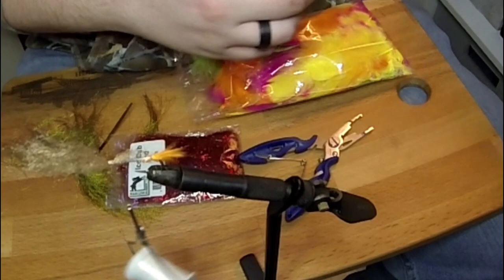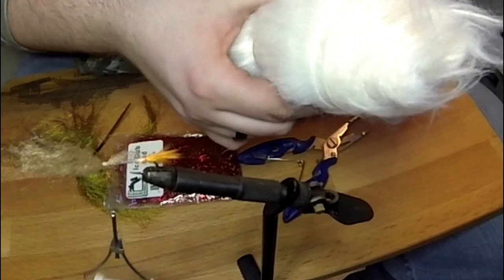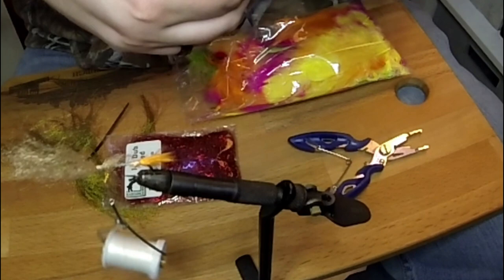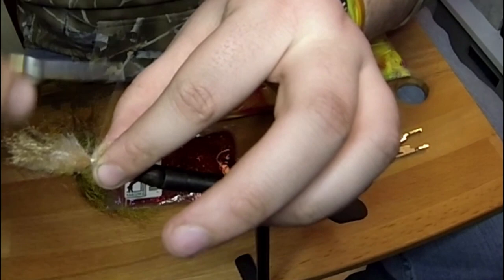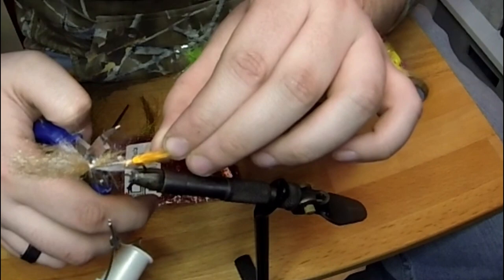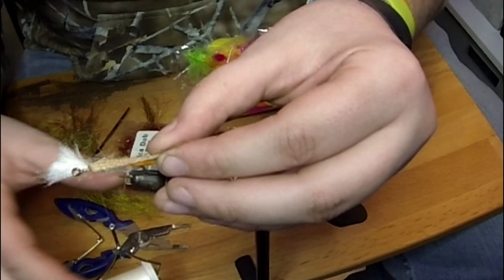Yeah, those are incredibly short. This is probably going to be too much — oh, I mean, I guess not. We're going to tie a belly in with the white craft fur. Some of these fibers are longer than others because I didn't stack them with a hair stacker, although I don't know if that would really work for craft fur the way it does for deer hair.